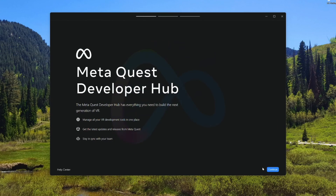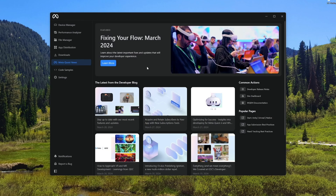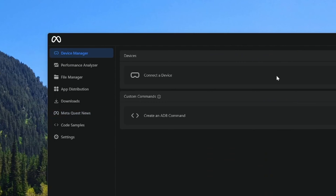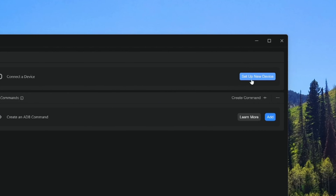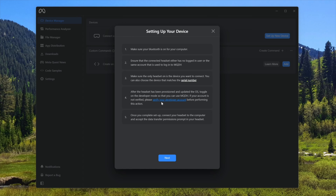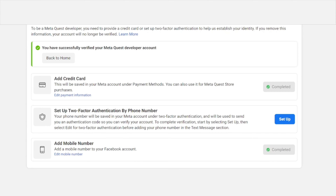Here we'll click on continue and then we need to log into our Meta account. Once you're logged in, you want to go up to Device Manager in the upper left and then click on 'Set Up New Device.' Now, before we go any further, you're going to want to make sure your developer account has been verified. We can do this by clicking on the link right here. And if you aren't logged into your account, it will prompt you to log in.